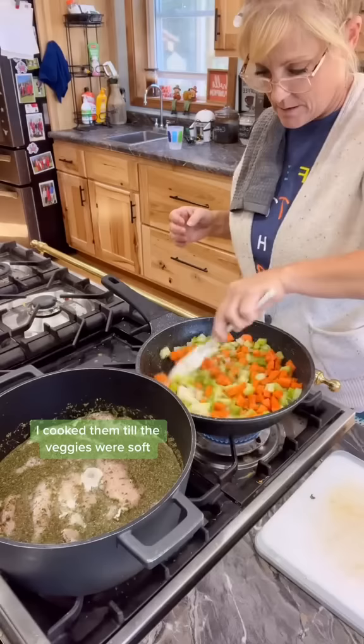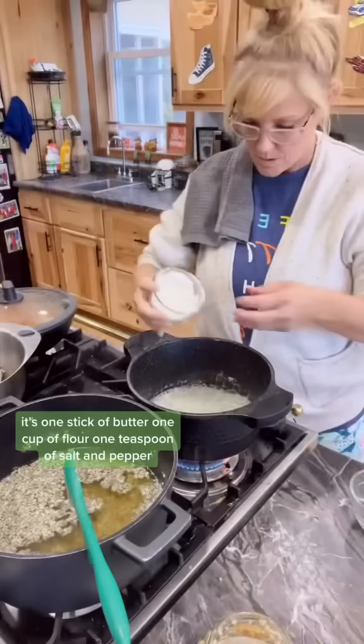Then I removed my chicken from my broth to make my roux. It's one stick of butter, one cup of flour, one teaspoon of salt and pepper, one tablespoon of ground mustard, parsley, and garlic.